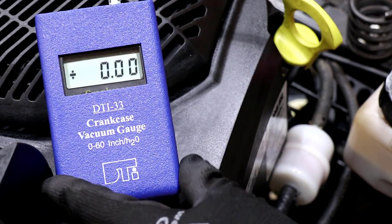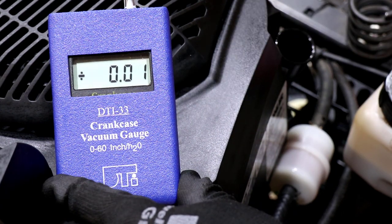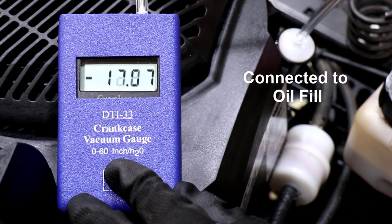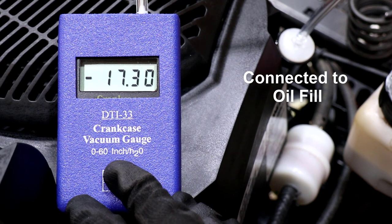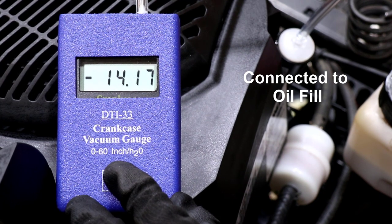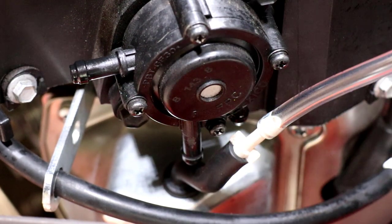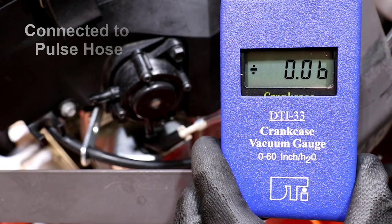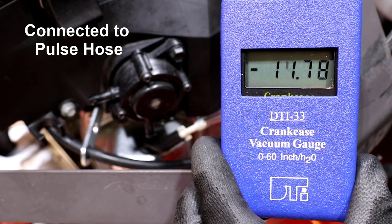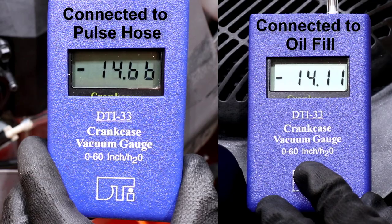Before disconnecting the pulse hose to measure the signal at the pump, I like to test for a pulse signal at the oil fill. With the dipstick reinstalled, I'm expecting to see the same readings at the pulse hose. And as seen here, readings between locations are nearly identical — this is normal and good.